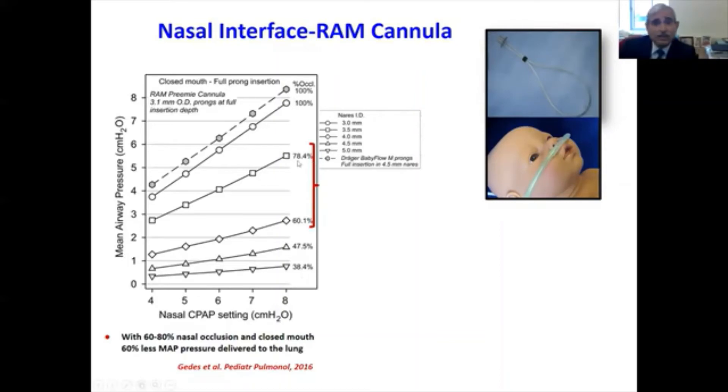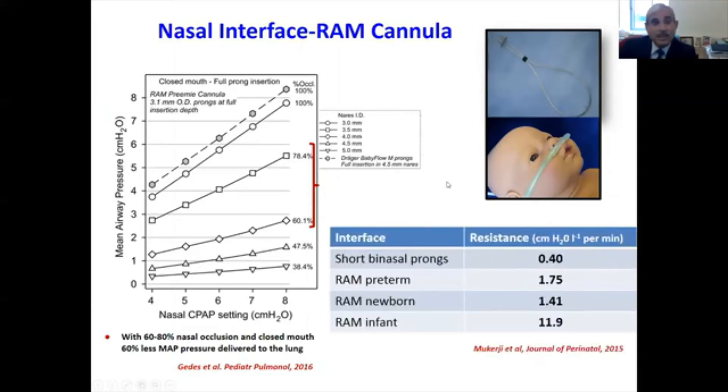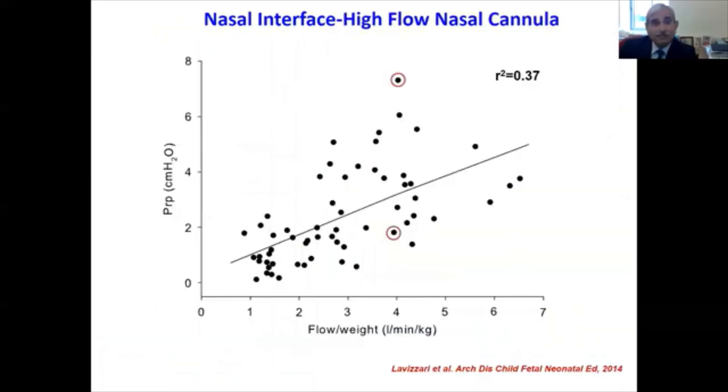With 60 to 80 percent occlusion as recommended by the manufacturer and a closed mouth, the RAM cannula delivers 60 percent less mean airway pressure compared to the short binasal cannula. Furthermore, binasal cannula prongs offer less resistance — almost three to four times less than the RAM cannula. The smallest RAM cannula size commercially available for preterm infants has 400 times higher resistance compared with the short binasal cannula.